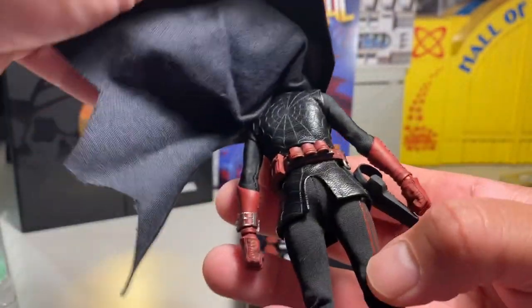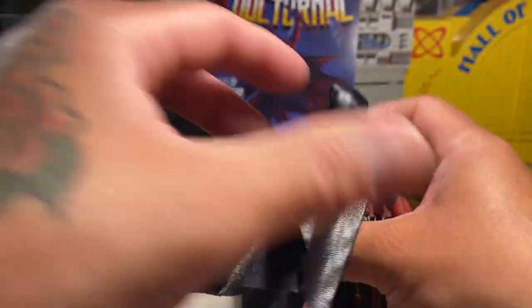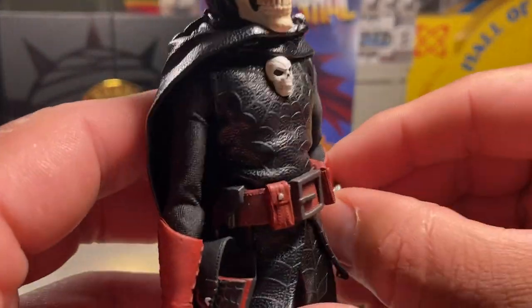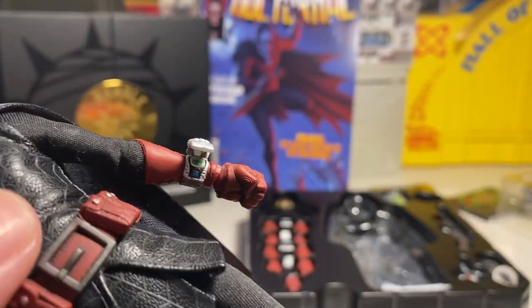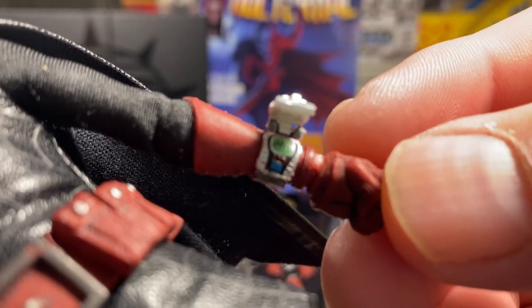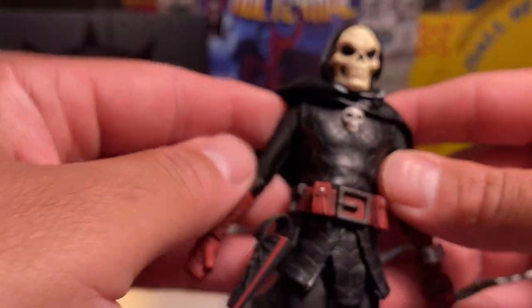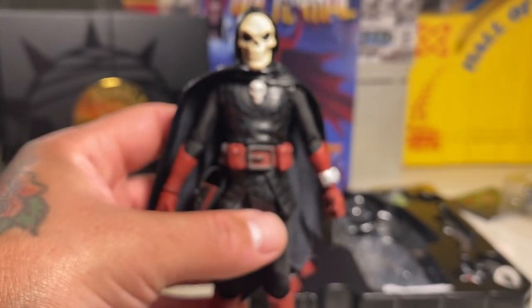Especially the cape too — nice accessory belt, the webbing design on the material goes all the way around. The cape is nice; it's got wire lining on it, so you can pose it. I heard you've got to be careful with the watch because of the hinge on it. He's got a little watch with a small radar kind of detail — pretty neat and pretty cool.